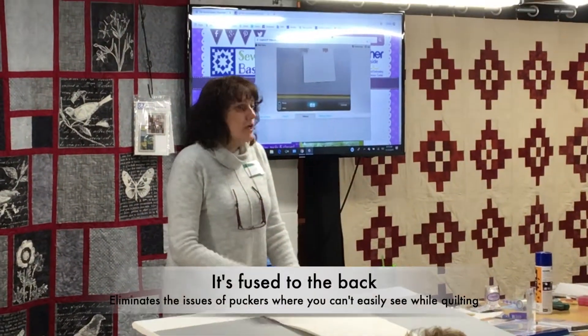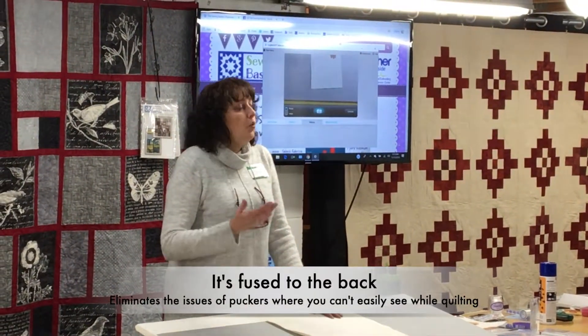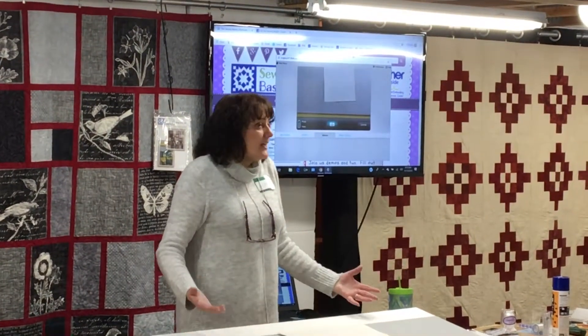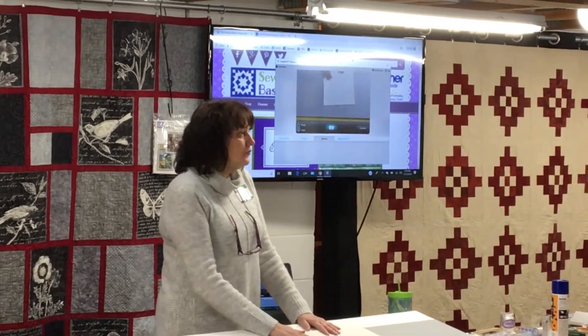The cool thing about it is it's fused to the back. When you're quilting normally — free motion, whatever kind of quilting you're doing — your biggest issue is puckers on the back. You don't see it. If this is fused to your back, your back is perfectly smooth.